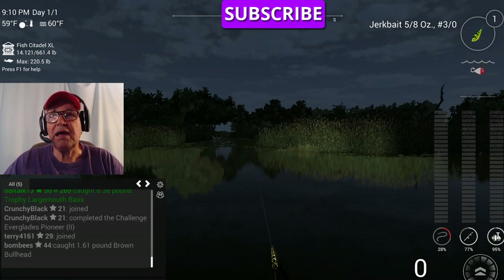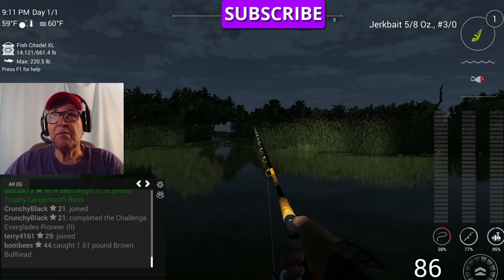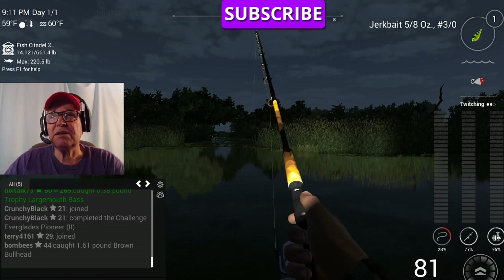The retrieve on this is more like a twitching. I'm pressing both the right and left mouse button at the same time.